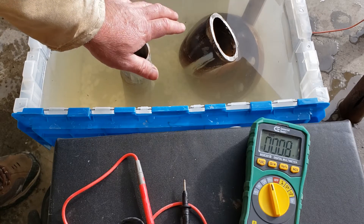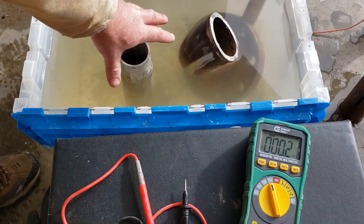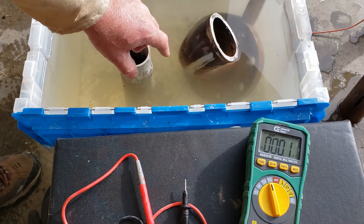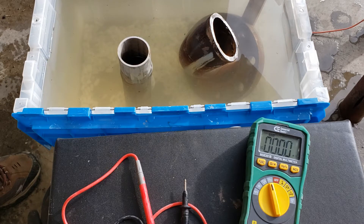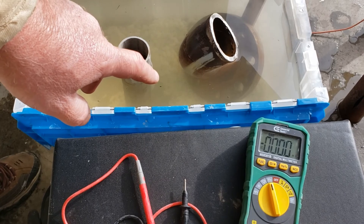Galvanic corrosion happens in the presence of two dissimilar metals and an electrolyte. It doesn't matter what the electrolyte solution is — what matters is whether it increases the electrical exchange between the two materials. The further apart the two metals are on the galvanic chart, the more corrosion there will be in the object acting as the anode — the sacrificial material. That's all it means. I hope that explains things. Thanks, bye.